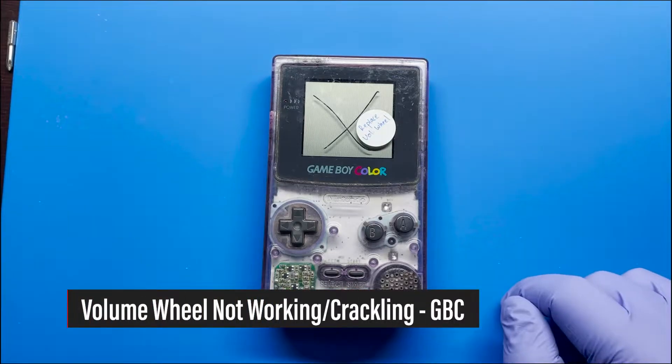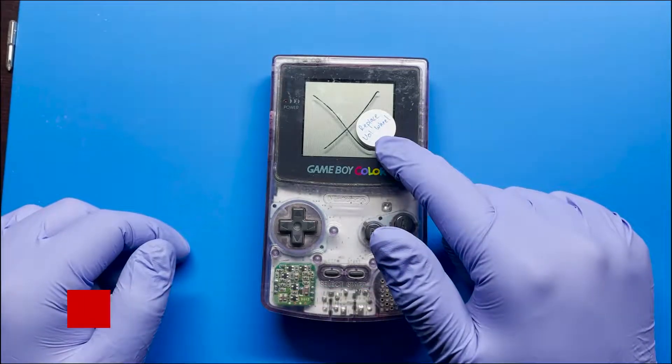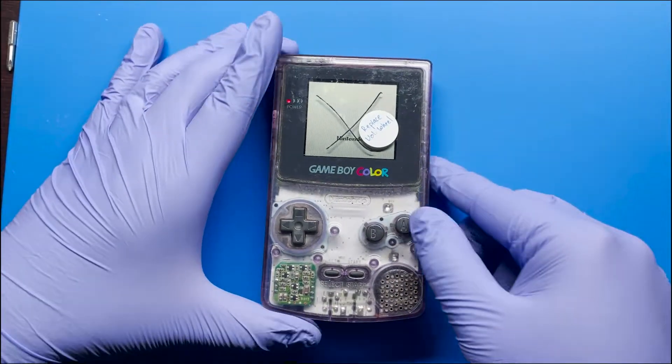Hey, how's it going everyone? Today I have another video on this Game Boy Color that is having issues with the volume wheel. So I have gone ahead and tested this and let me go ahead and show you real quick what the issue is.